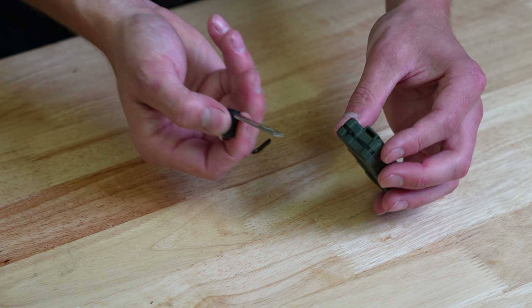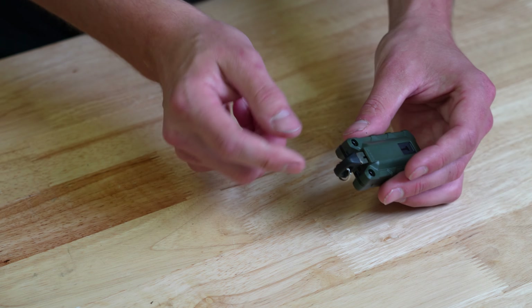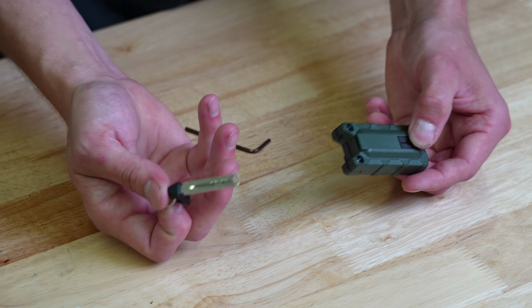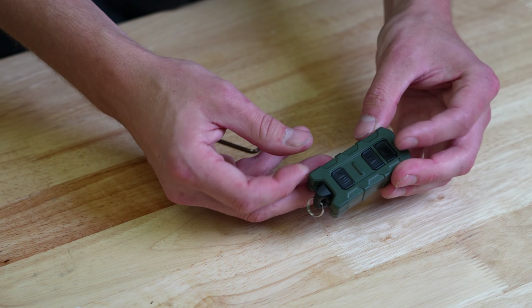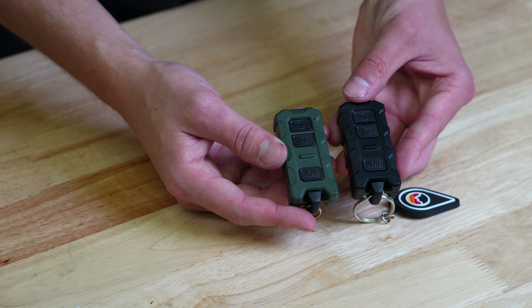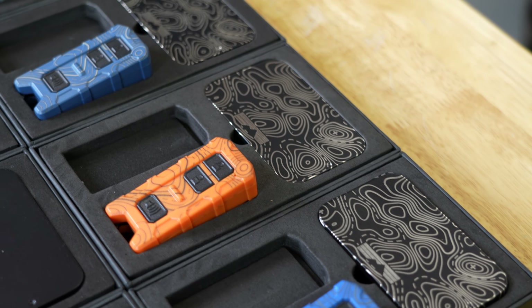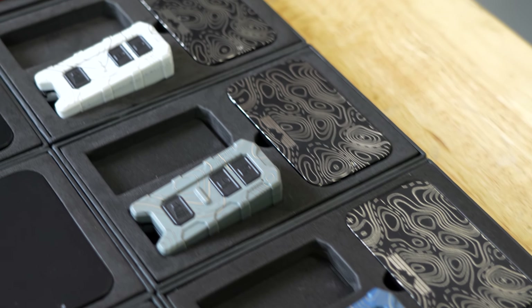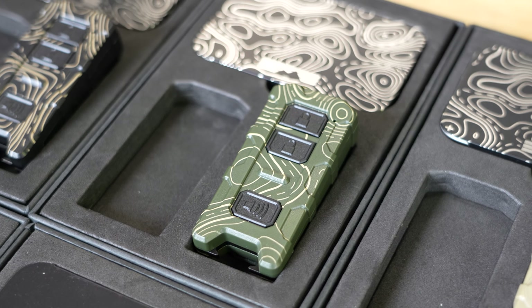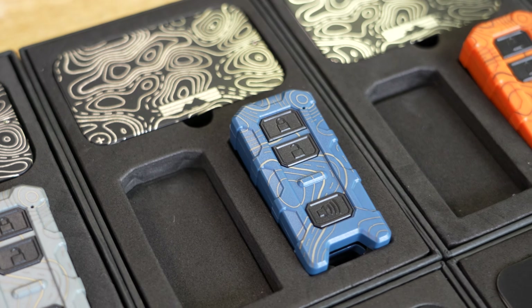Not only does the key fob from Miso Customs look better than your OEM one, it also has extra functionality. These are going to have a bottle opener built right into it, and it also utilizes the factory key. You can take this out of your factory key and slip that in — pops right in. If you ever have to get into your truck and your battery is dead, you still have the factory key right there on your key fob.